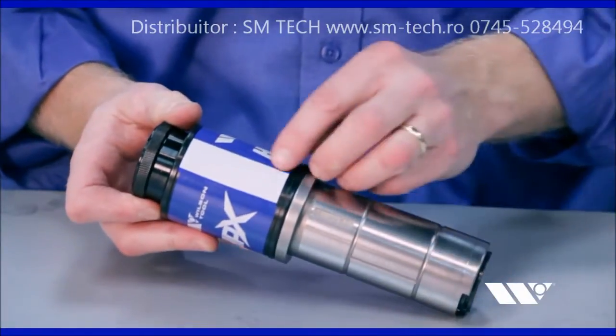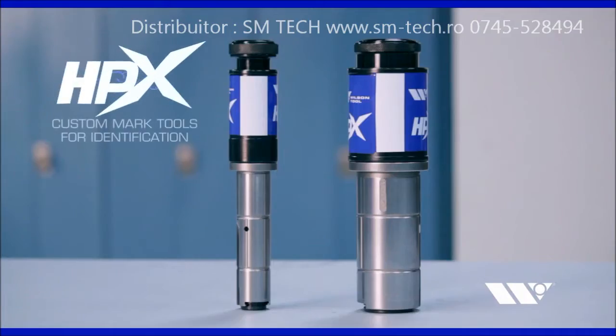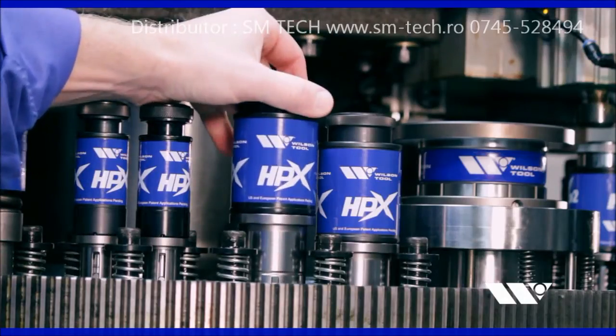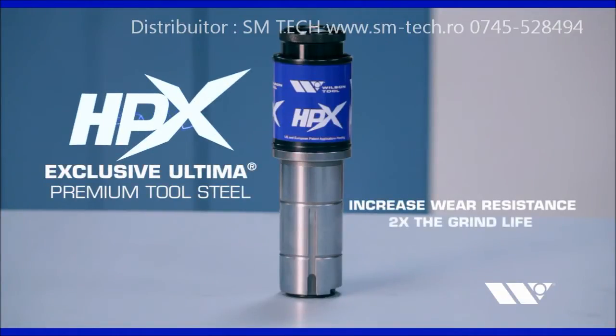Every HPX Guide Assembly has white space on the canister to make it easy to custom mark tools for identification. EXP Punches are manufactured with Wilson Tool's exclusive Ultima Premium Tool Steel to increase wear resistance and deliver twice the grind life as compared to most standard punches.